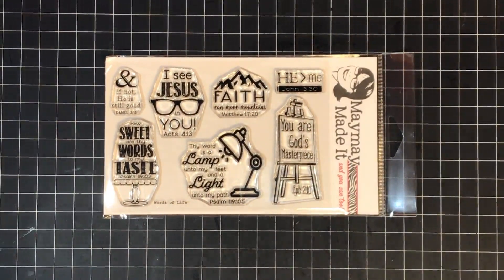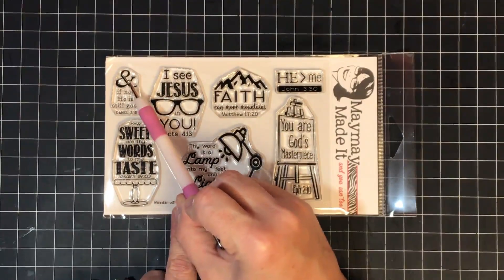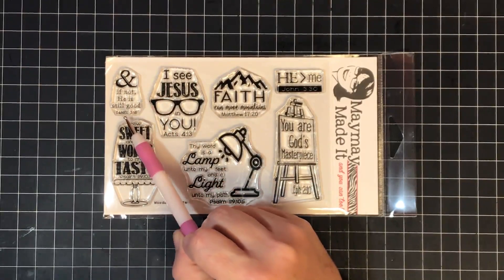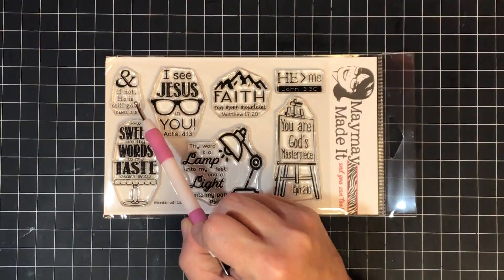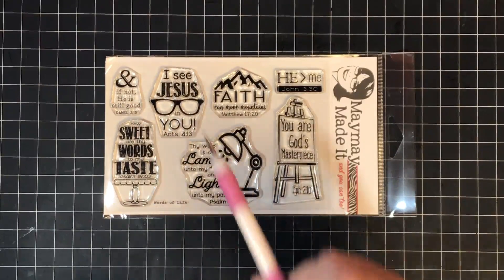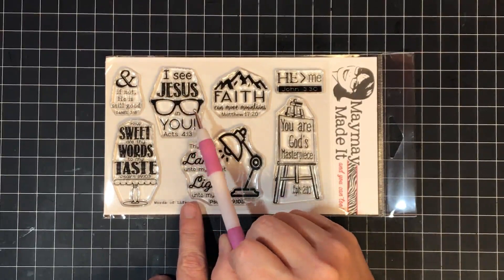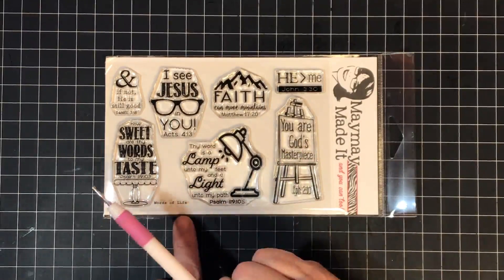Here it is and I am in love with this set. Let's start from one corner and work our way around. This stamp has an ampersand at the top and it says 'And if not, He is still good' — Daniel 3:18. I thought this was so pretty, one of those stamps you could put on the back of your cards all the time, just to show that we trust God even if He doesn't answer the way we think He will. Next: 'I see Jesus in you' with cute glasses — Acts 4:13.